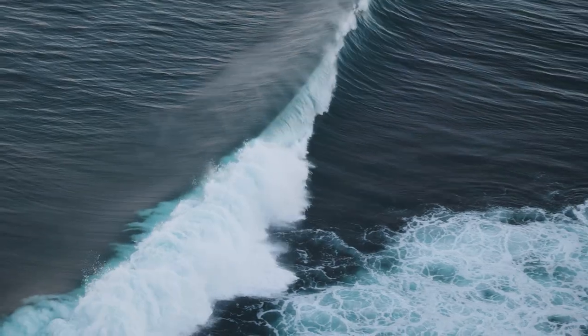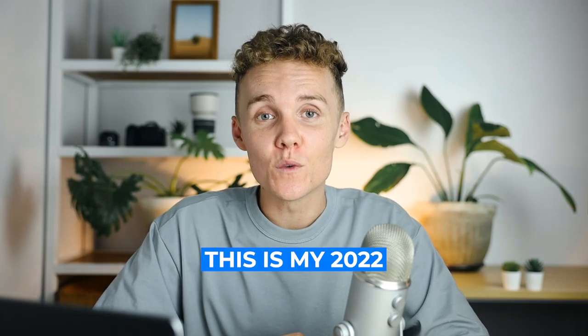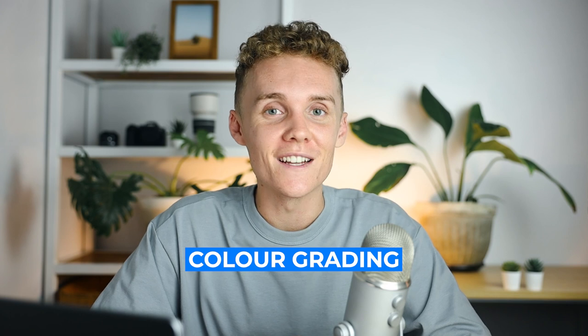Today I'm going to be teaching you how to take these clips from this to this. This is my 2022 Premiere Pro color grading tutorial.